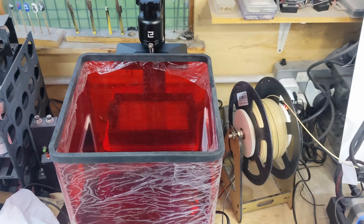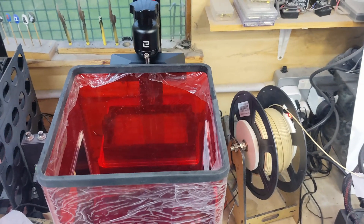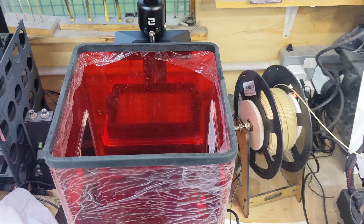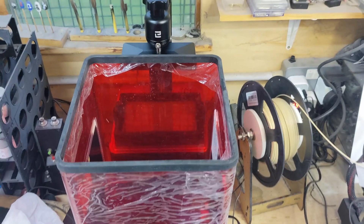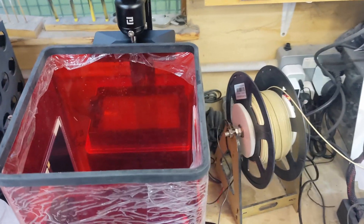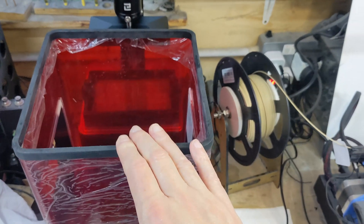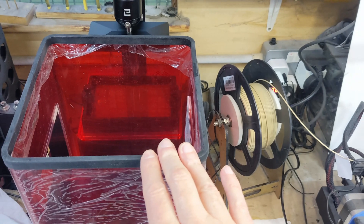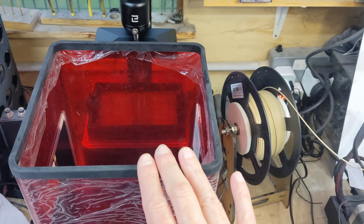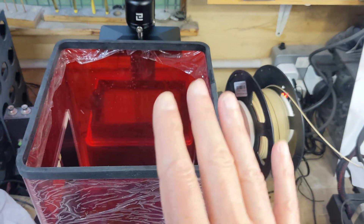Welcome back to Badger Works. Today I'm giving you a little update on the resin printer heater system I made. This is just going to be a quickie. If you remember from the last video, I put a heating pad inside the enclosure for the printer. When the temperature dropped well below 10 degrees in the workshop, this was keeping the printer heated to about 17-18 degrees. The proof of concept worked, but it wasn't really good enough.